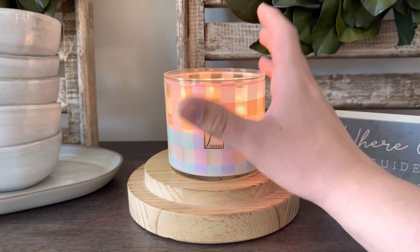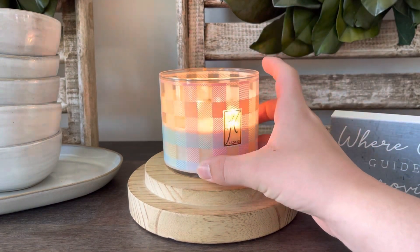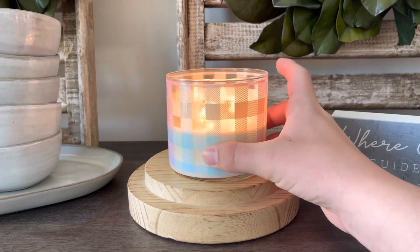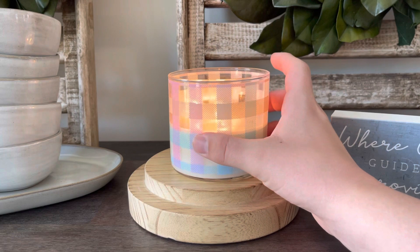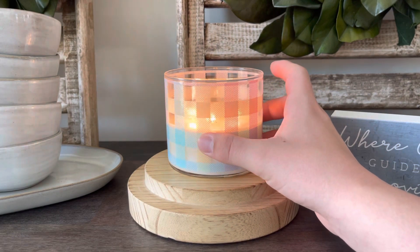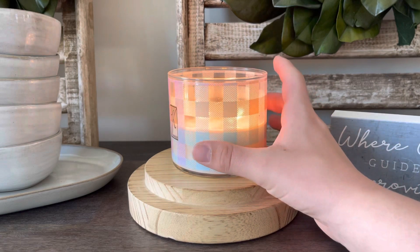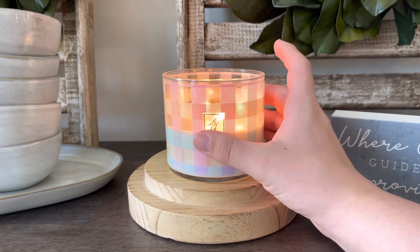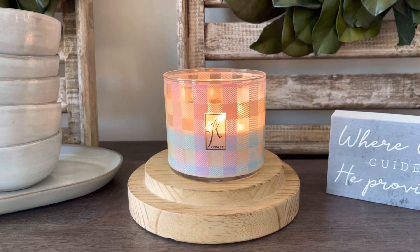I'm going to start off with the label because I really thought the packaging was just so cute on all three of these candles. Especially this one — it just looks like Easter. It looks like that really cute plaid color. I love the colors, I love the look, I love the design. This would be so cute on a centerpiece for Easter, or if you have a table and you want to pull out a candle, this would be perfect. It really just looks like Easter packaging on a candle.